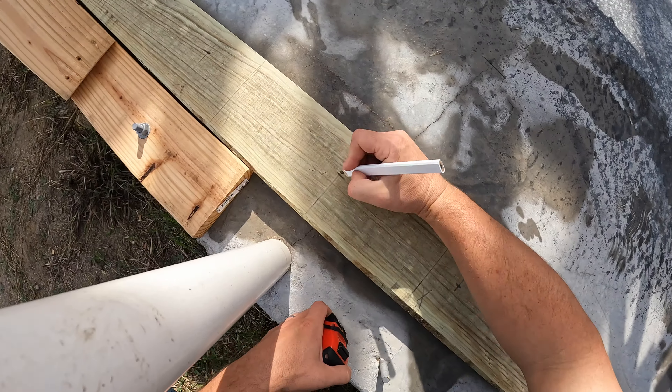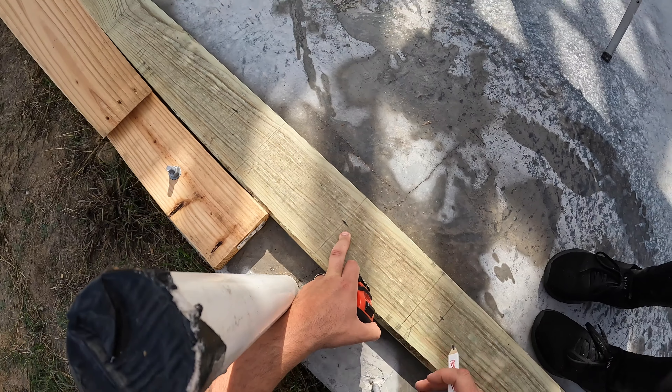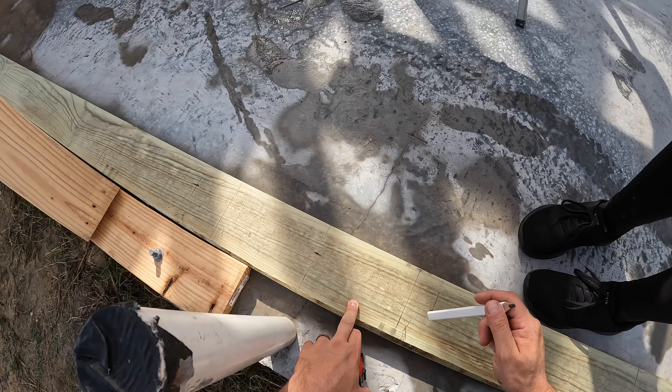When I push down with the pencil you can see all the saturation — it just puddles, even when it's not raining. Obviously these got rained on, but even when it's not raining, that's how treated lumber is until it dries out.